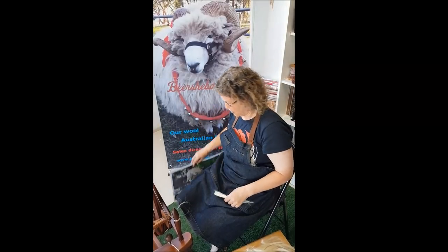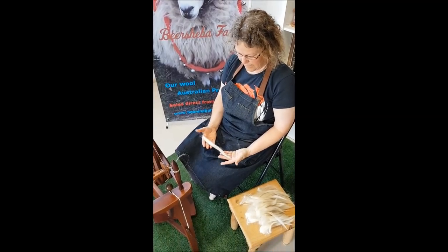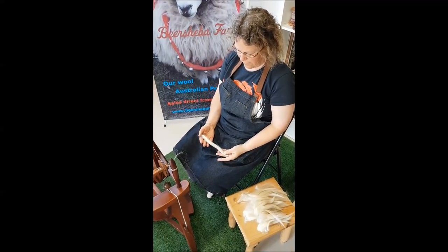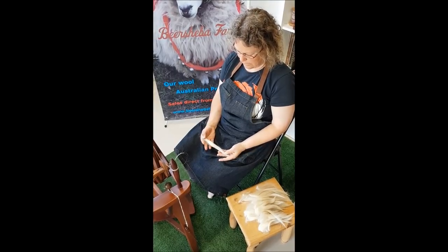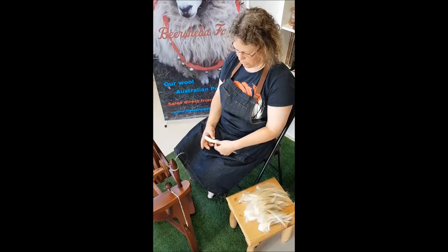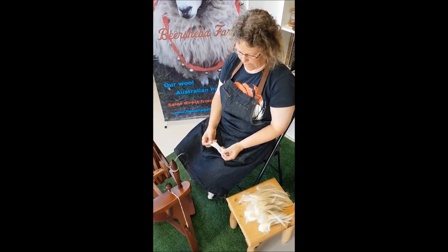Let's show you the wool itself. Here's a staple from an animal that has about five to six months of fleece on it, which is a little bit longer than a commercial length but actually quite a nice length to work with for hand spinning.